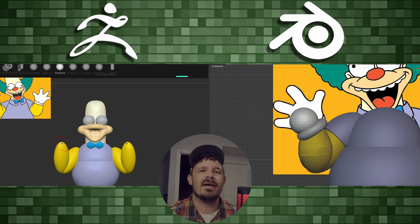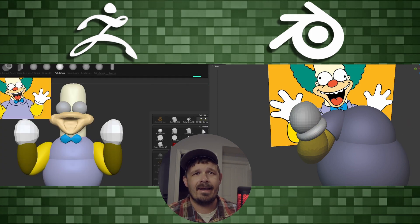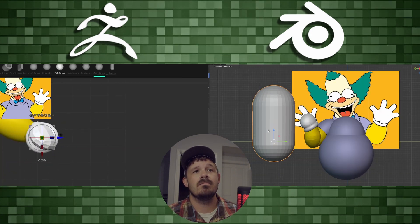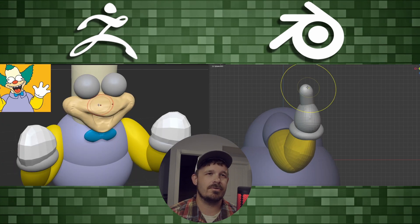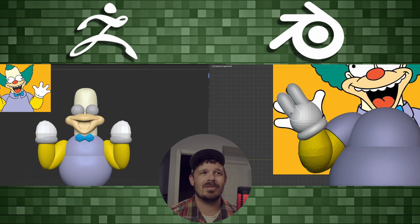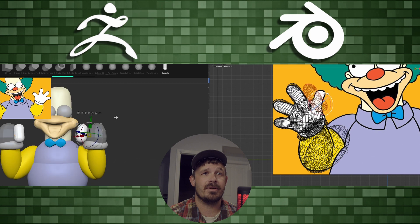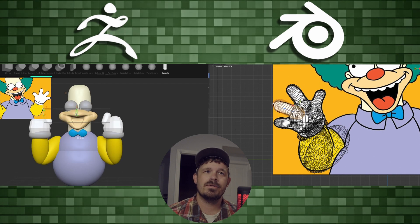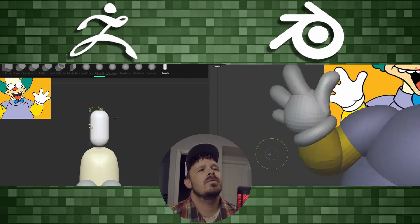Another issue in Blender — I drop in a sphere, scale it for an arm, it's just a stretched-out sphere. Before I can start sculpting on it I have to apply all transforms. I think it seals the deal and lets me sculpt properly. The shortcut is Control+A, then apply all transforms, but I don't know the hotkey in Industry Compatible mode. I have to switch to Blender settings, press Control+A, apply transforms, then switch back — for every shape. If you know the Industry Compatible keybind, let me know.